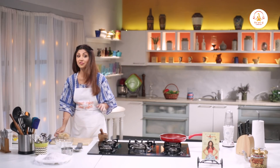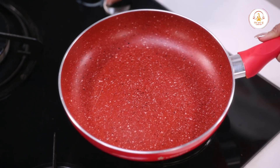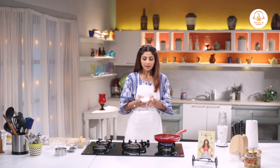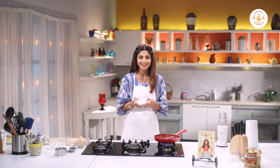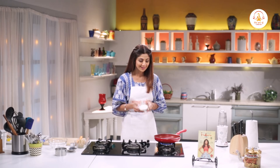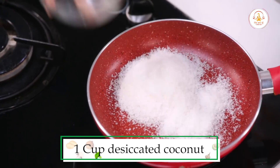Now we are ready for the filling. On a little gas, first of all we will roast desiccated coconut. You can also use fresh coconut as well, but with desiccated coconut it takes a long time and you can actually store it. So just dry roast it.